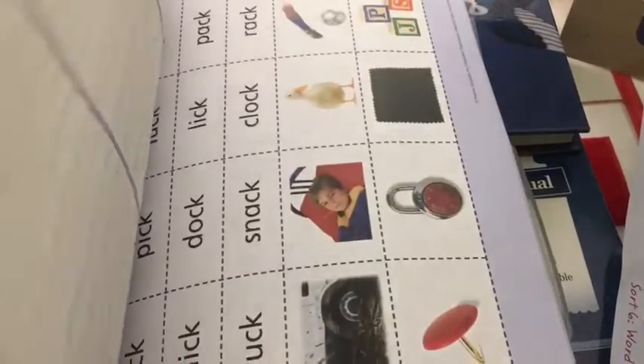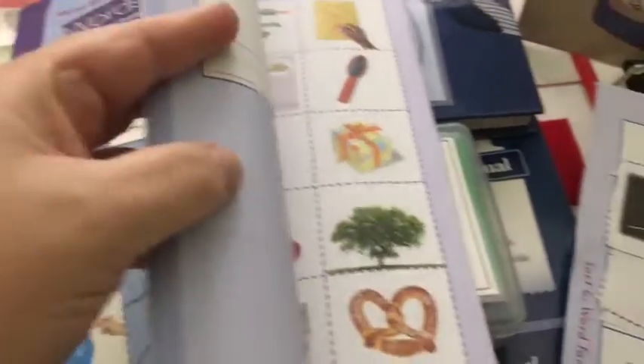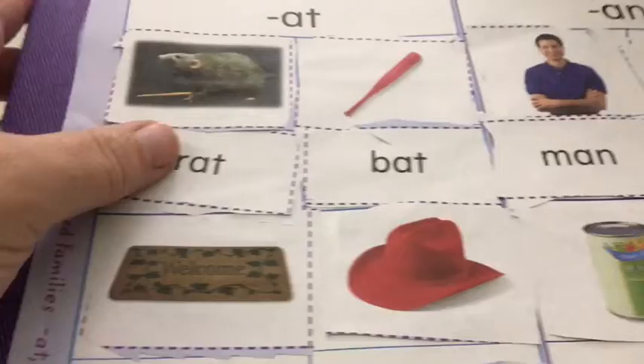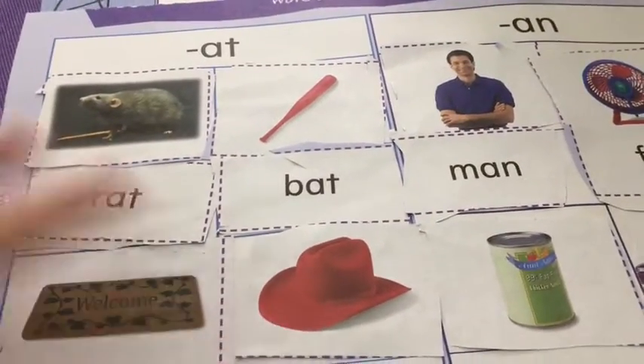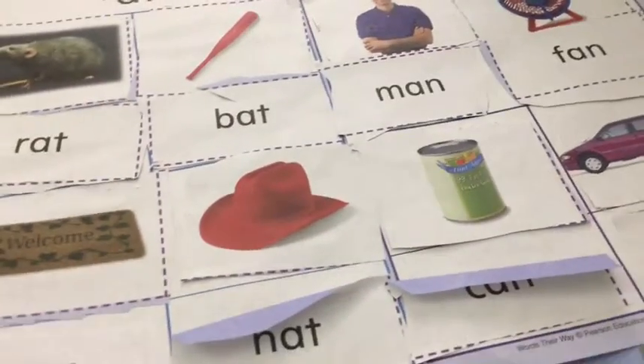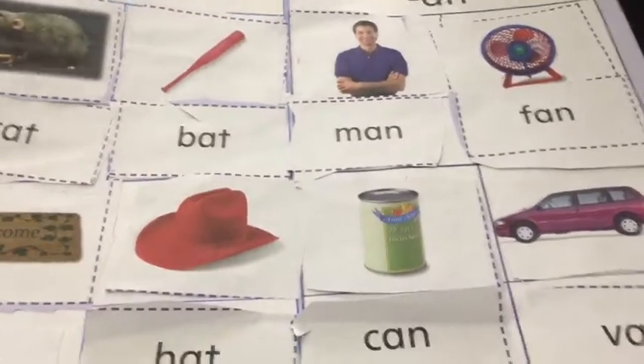Here we go. I just have him cut out the pictures — you can kind of see what it looks like. I don't even think you can buy this anymore, actually — I got this quite a while ago. I just have him cut out the pictures and then have him sort and glue them on. I think the way these are used is you sort them and then store them in an envelope. But this is just how I do it. It's good for him because it keeps him occupied with cutting, so it practices his scissor skills and gluing skills, and it's a great little phonics practice.